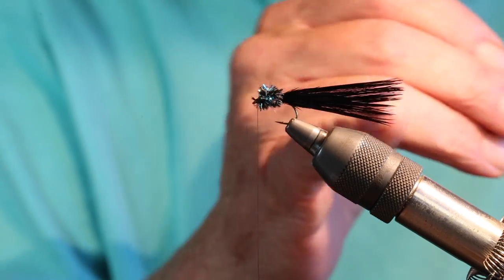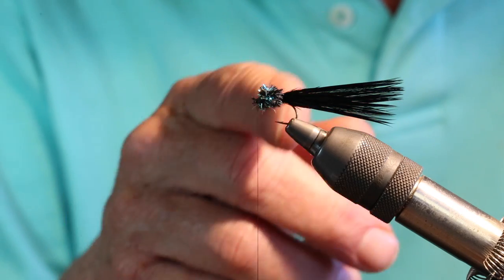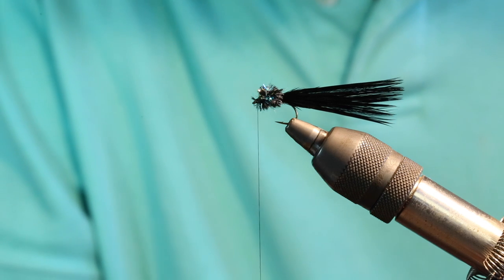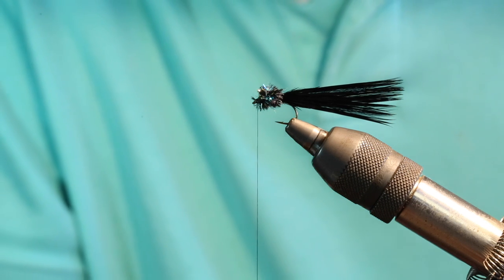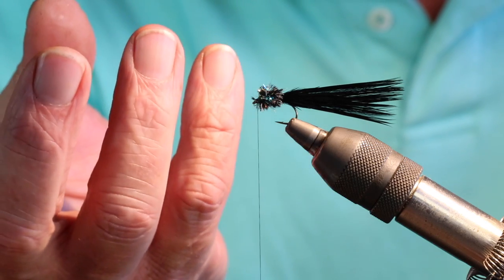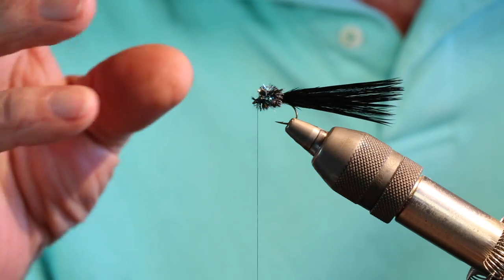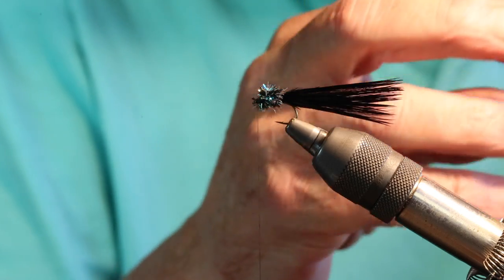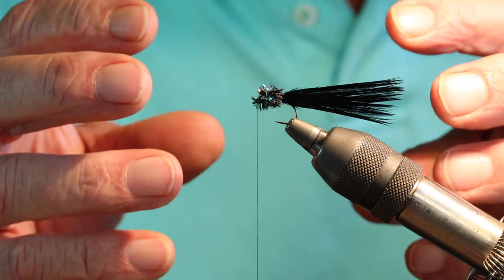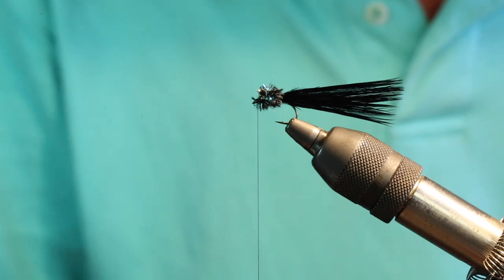Jay's fly, unlike this one, actually had a hackle up around the front, a much shorter tail, and he tied it unweighted. The reason for that setup was that back then with that enormous snail population, during the fall the snails would actually float to the surface of the lake, attach with their foot to the meniscus, and just hang and dangle there. And these rainbow trout would come along and just hammer these snails and load up on them. That's why when you filleted the fish back then they had that crunchy belly and that football shape — they were just humongous.